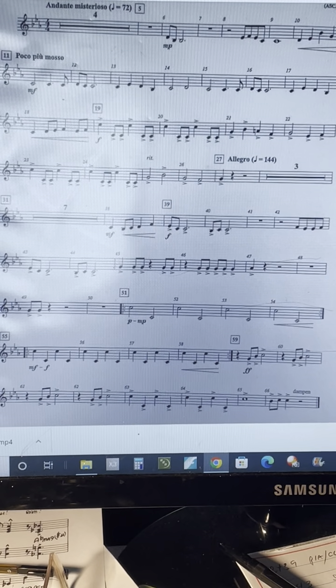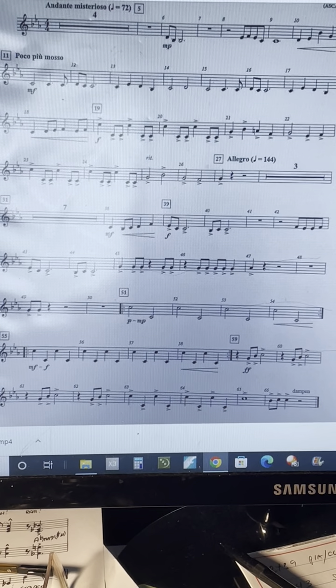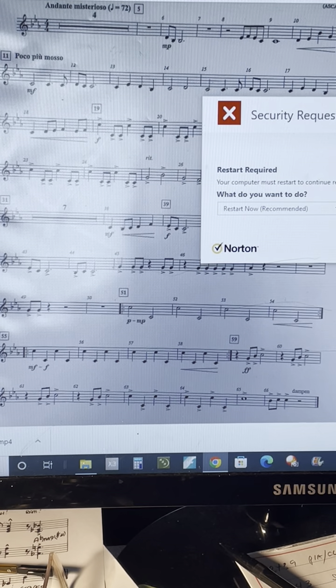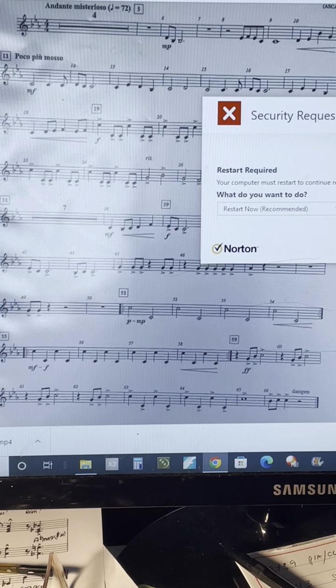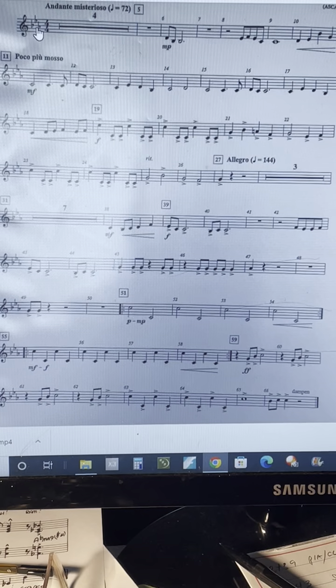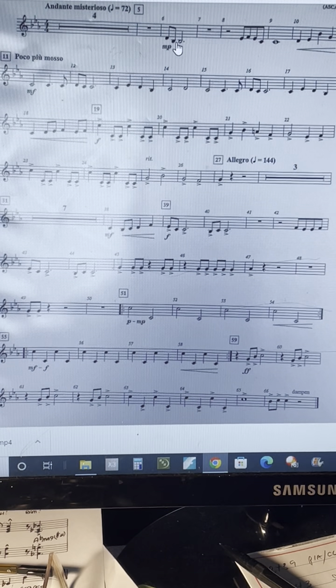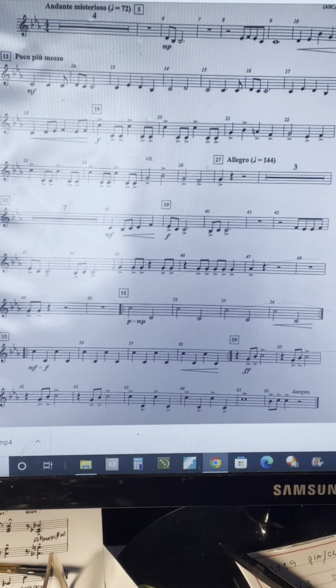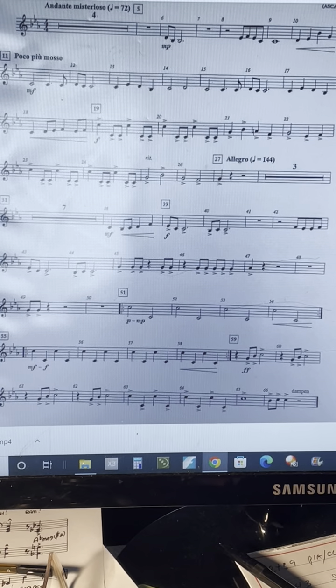This is the seventh grade concert band song Etowah for the percussion bell part. Three flats in the key signature: B-flat, E-flat, and A-flat — lots of E-flats and B-flats. We're going to start with a slow tempo and gradually get faster at measure 27.